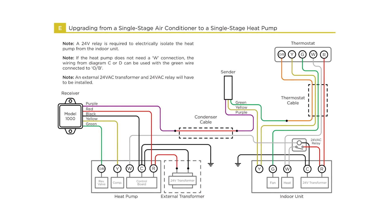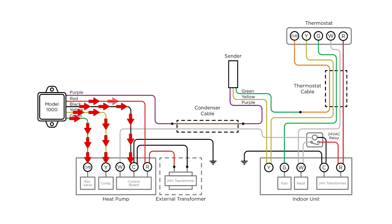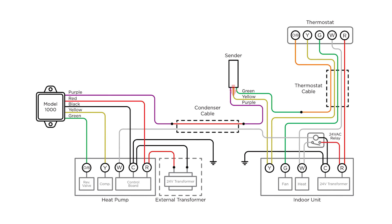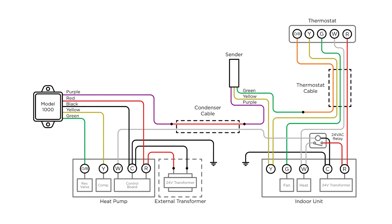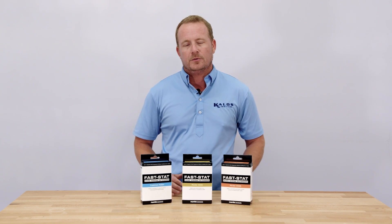We'll show how to use the FastStat Model 1000 to help with a single-stage AC to heat pump conversion. The receiver connects to the outdoor unit's OB, Y, C, and R terminals, and also has a wire connecting to the condenser or outdoor unit cable. The sender unit connects to the Y terminal and the indoor unit, the thermostat cable leading to the thermostat's OB terminal, and the other end of the condenser cable connected to the receiver. The FastStat adds a wire to support the OB reversing valve function, making it simple to convert a single-stage AC system to a heat pump.